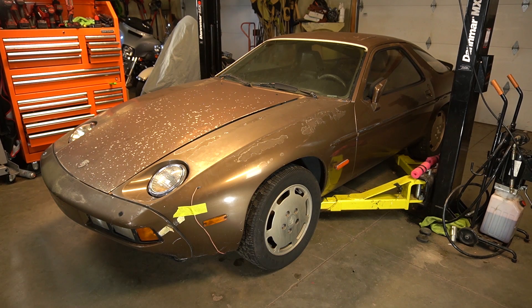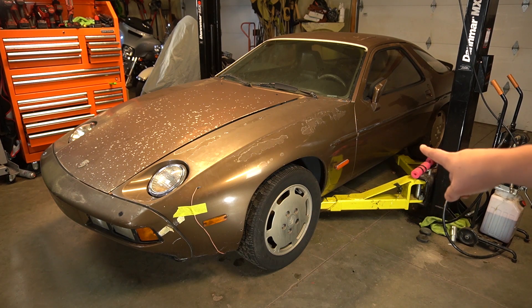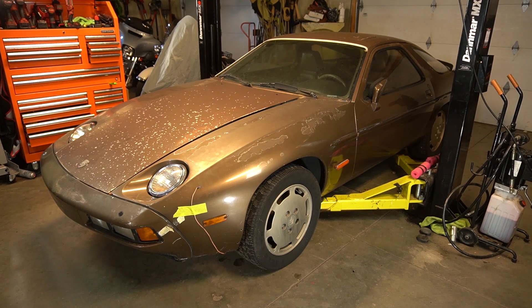Hi everyone. Today we have a 1980 Porsche 928S. This is a Euro spec car making roughly 296 horsepower. This appears to be a grey market vehicle as it doesn't have the traditional VIN and it looks like it came straight out of Europe. You can see the European marker lights on the side, as well as on the back it has its single fog light.